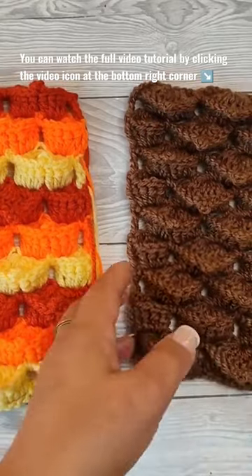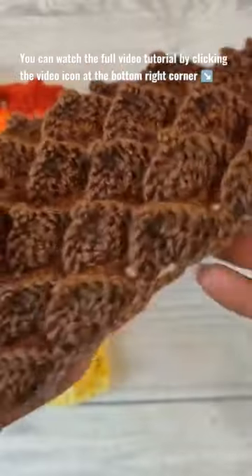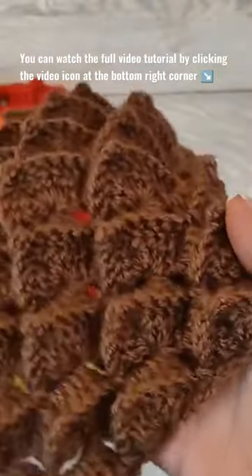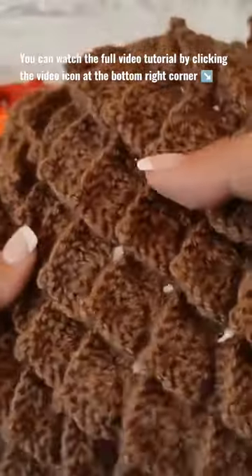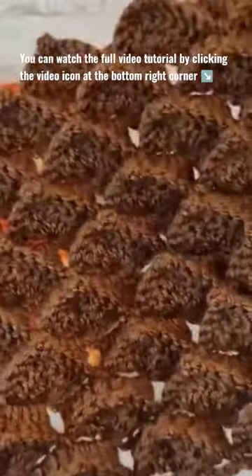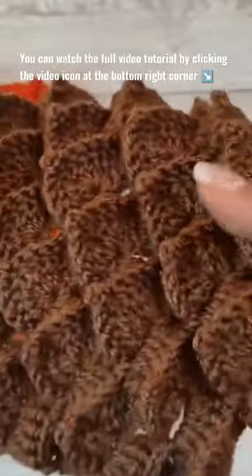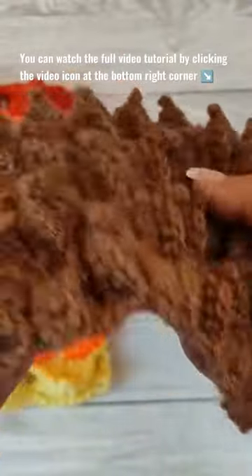Hi there, Ariana from Crafting Happiness here. In today's tutorial I'm gonna show you how to crochet the hedgehog stitch, and this is a modified marshmallow stitch. It is made to look spiky like you see here. I didn't find anything similar to it, so I just called it the hedgehog stitch because it looks like a hedgehog's spiky coat.